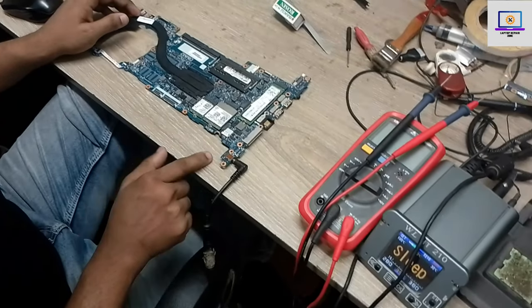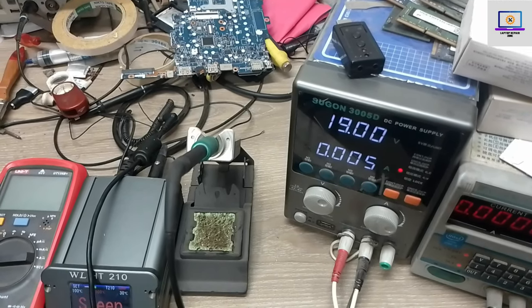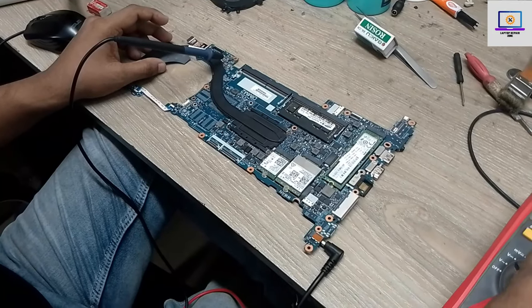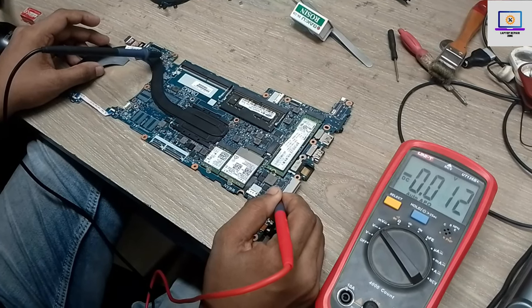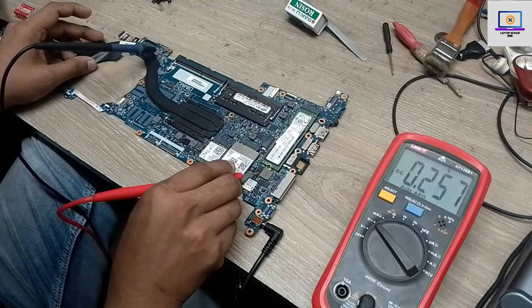I connect the power supply to this motherboard and then I will check how many ampere it is taking. As you can see, it's taking nothing. So now I will check some required voltages. First I will check 12 volt on this coil — as you can see, 12 volt is not present on this coil.